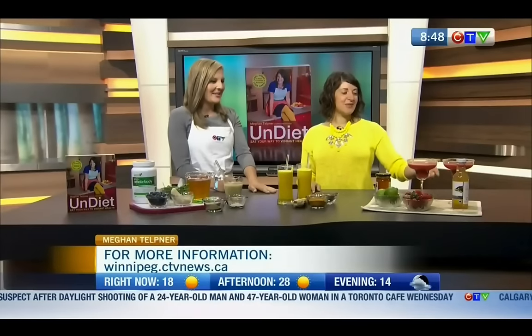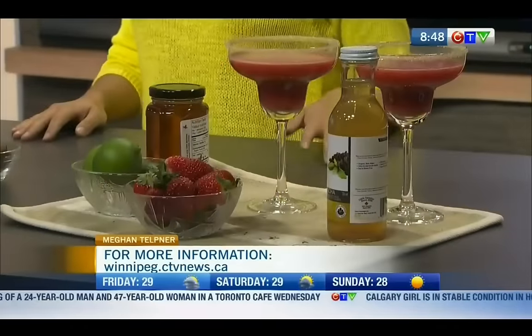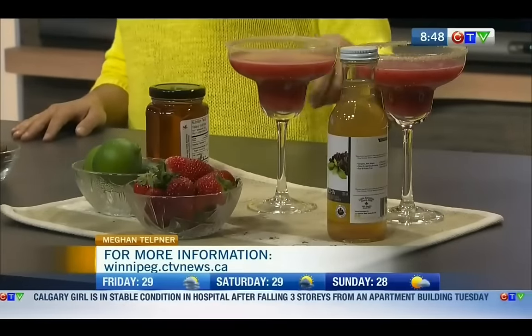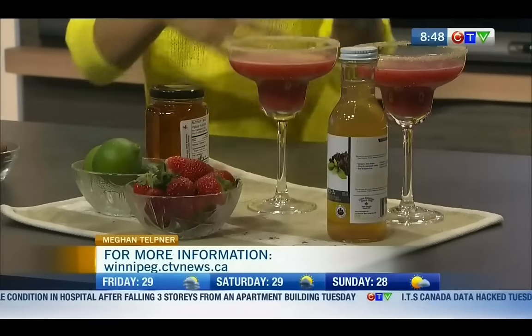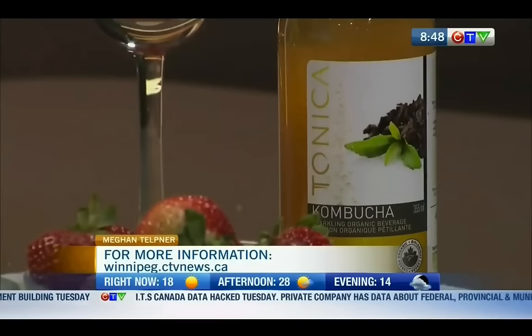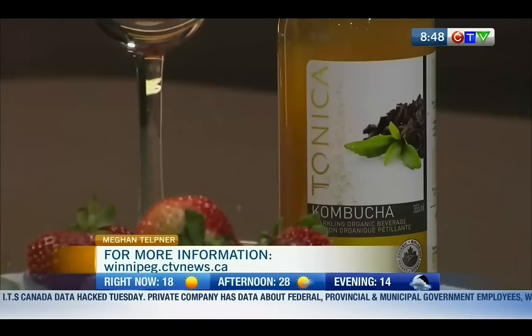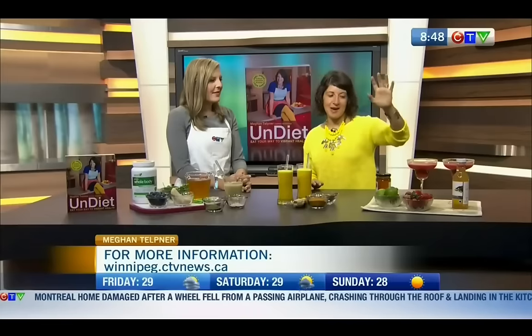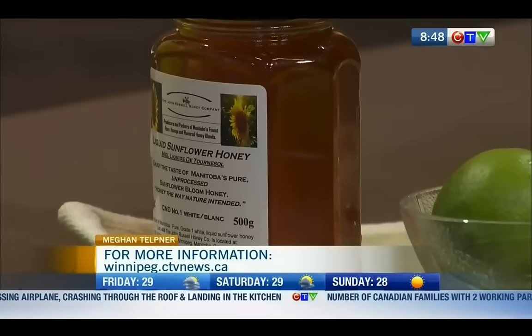This is so delicious. So it's what I call a kombucha margarita. Kombucha is a fermented tea beverage — it's getting pretty trendy, they even have it in bars now as a mixer. What kombucha does is it helps cleanse your liver, which is the opposite of what alcohol does. The culture that makes the tea feeds on caffeine and sugar, so when we drink it, it helps us detox all that stuff. We've blended it with some strawberries, lime, honey, and a little bit of ice, and that's all it takes.